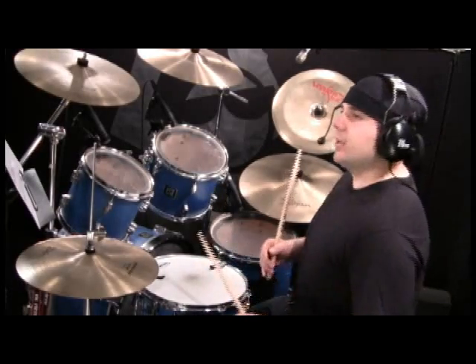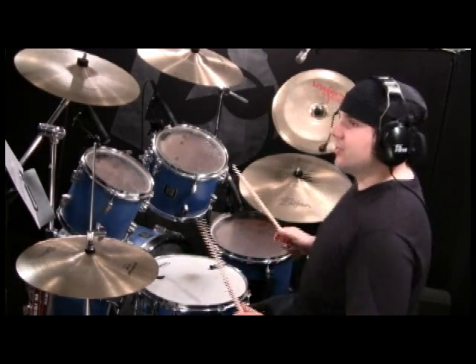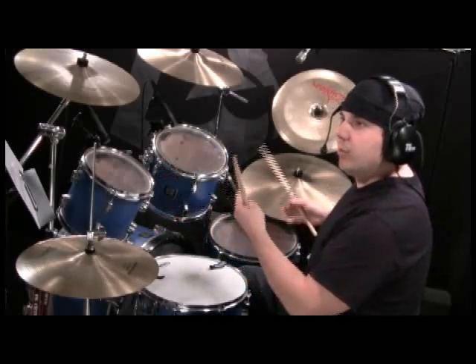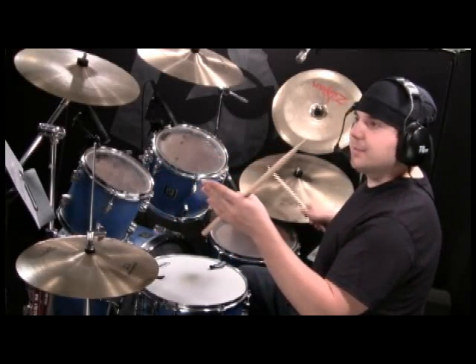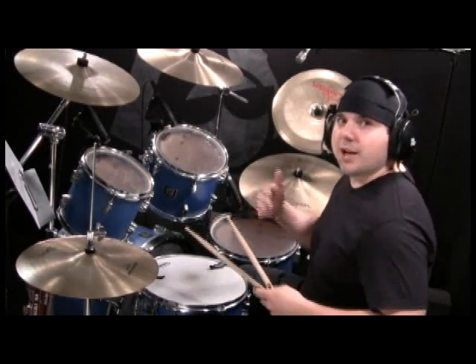The bass drum — if you're having a difficult time figuring out where it comes in, just look at it in relation to where the other notes are positioned. You know that your ride cymbal is playing straight eighth notes. So if it lines up with the ride cymbal, you're playing it with the ride cymbal. If it lines up in between two ride cymbals, then you're actually going to play it in between. But the ride cymbal stays at straight eighths.